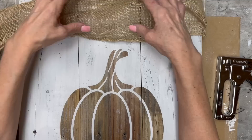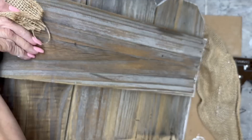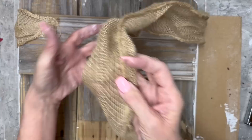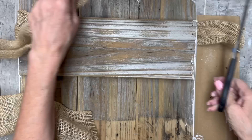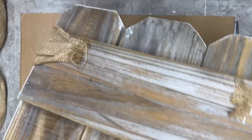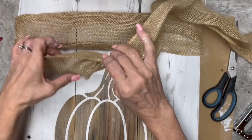I had this wide piece of burlap ribbon in my stash — someone had it left over from a wedding and they asked if I wanted it because they know I craft. Never turn down craft supplies! I'm just going to wrap it around and use my stapler — you could use hot glue if you want — and staple that down to the back side.